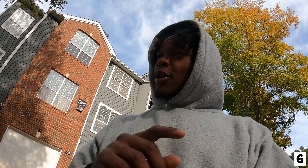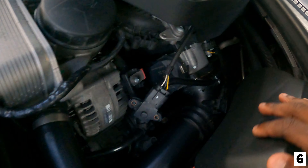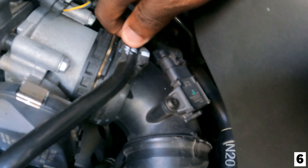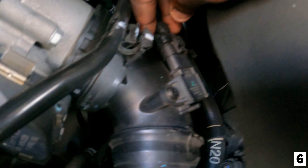Easy — new turbo put back in the 435, buddy done messed up the diverter valve. Say what's up to the channel! Beautiful Saturday, it's nice and cool out, getting cold. The F30 is looking beautiful. The new battery is in and mounted correctly, so this should be working. We're just going to code it and hopefully the F30 starts up perfectly. Let's check out the startup.